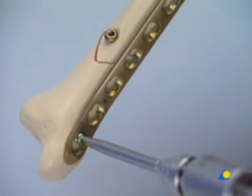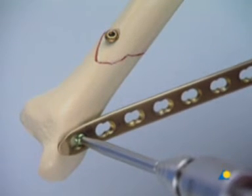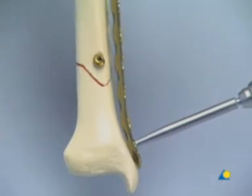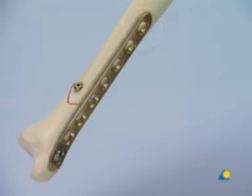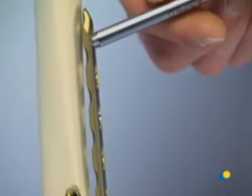At this point, if the other end of the plate is not well secured, the helicopter effect will be created. Therefore, before completely tightening the first screw, the plate is fixed to the bone using the most proximal screw hole. The LCP drill sleeve is gently screwed into the threaded part of the combination hole.